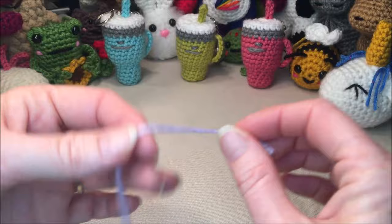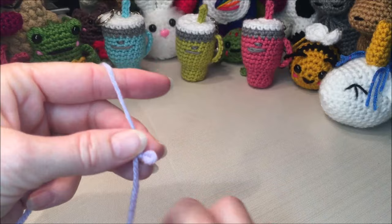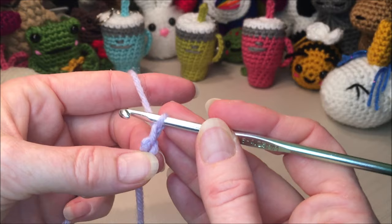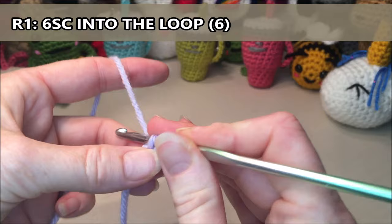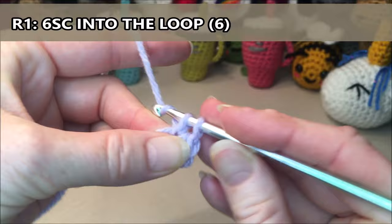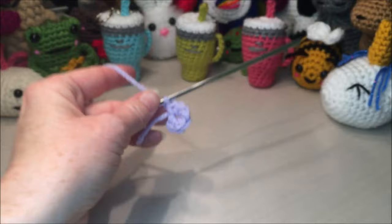You can begin any way you prefer as long as you have the same amount of stitches in row one. I will be starting with a knot with the loop on the end as if you were going to make a chain. Insert my hook, grab my yarn, and chain one — that does not count as a stitch, it just attaches our yarn to our loop. For row one we are going to do six single crochets into the loop, going over top of our tail: one, two, three, four, five, six.